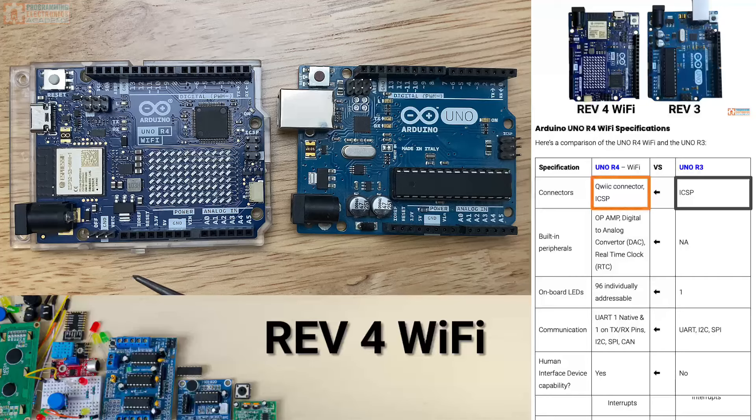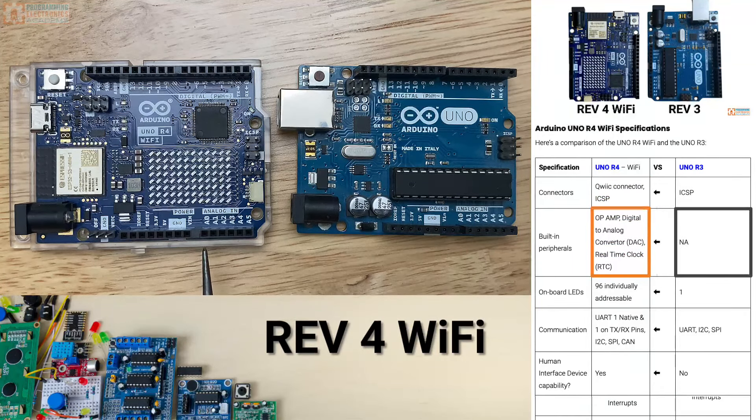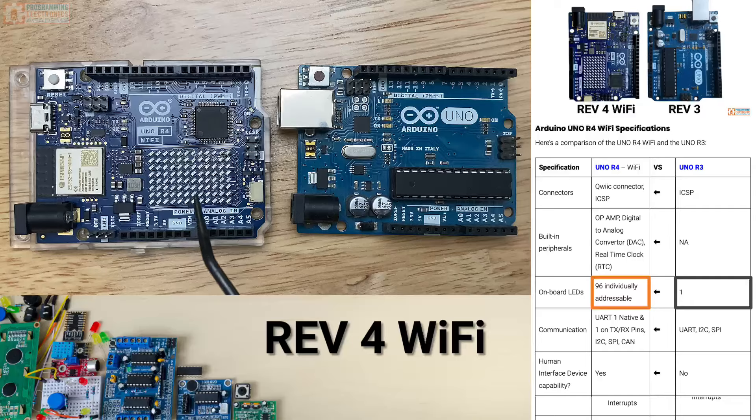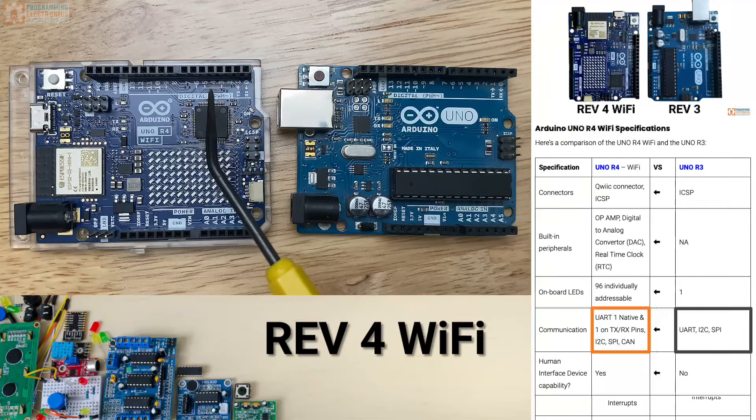In addition, the R4 Wi-Fi has a quick connector pin for connecting up different sensors, so you can add a sensor without having to solder anything up. There are also built-in peripherals like an op amp, a digital-to-analog converter, and even a real-time clock with connections for a battery backup to maintain time. It's got 96 individual LEDs in a big matrix, and it also has a CAN bus built-in, making it easier to talk to automotive and industrial modules.